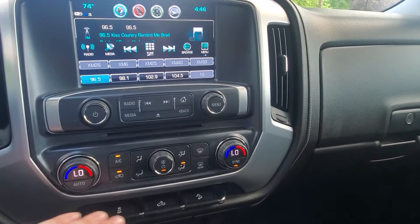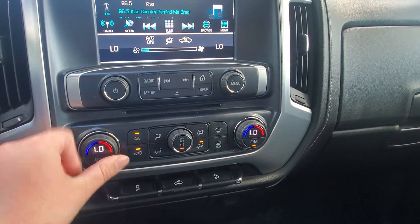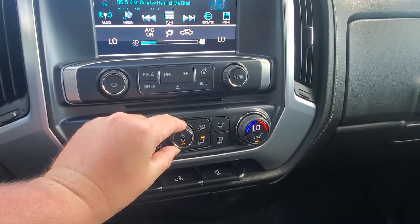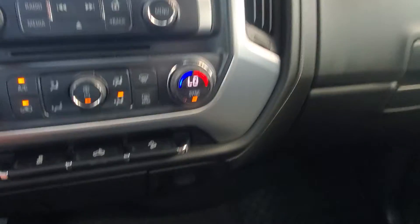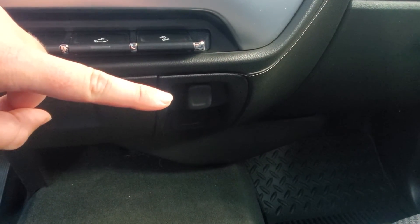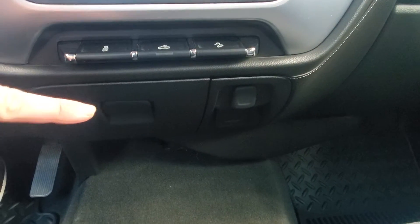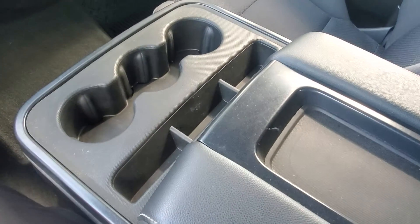Taking a look down here, it does have a dual climate control system, so if you want to raise it up a little bit, you can do that. This is your fan control right here, and then these buttons here are where the air actually blows. Down there you do have a 115 plug and then a 12 volt power outlet. You have a cubby here, and then in the armrest you have two USBs as well as another 12 volt.